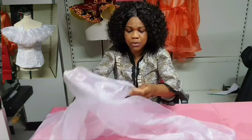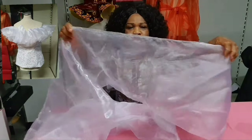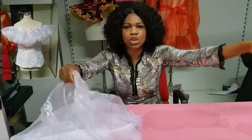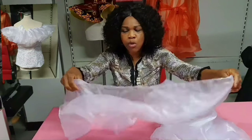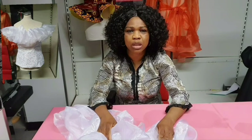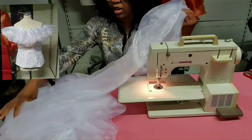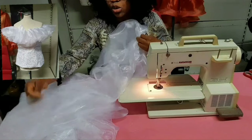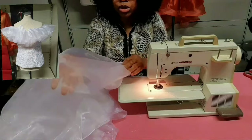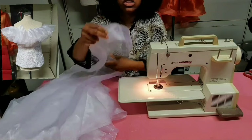First, like I said, you divide the organza into two. After dividing it into two, you close it up and join it so that the length will be long. I have joined the two pieces together and also closed it up — it is now very, very lengthy. The next thing is to go to the machine to start gathering it up, after which I will fix it to the blouse we have already finished making.